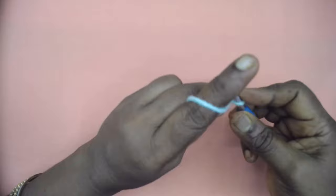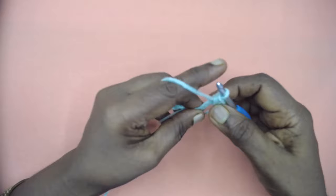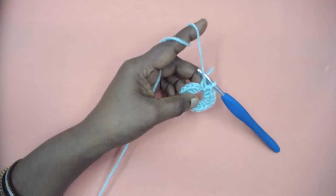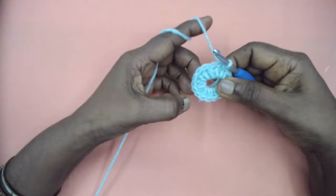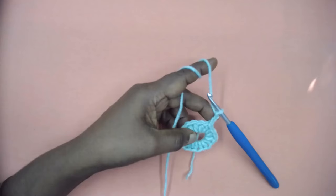Chain one — this does not count as any stitch. Place a half double crochet, then place 15 more half double crochets in the magic ring, for a total of 16 half double crochets. Slip stitch to the first half double crochet. Don't tighten the ring right now; let us finish the first round and then go about it.